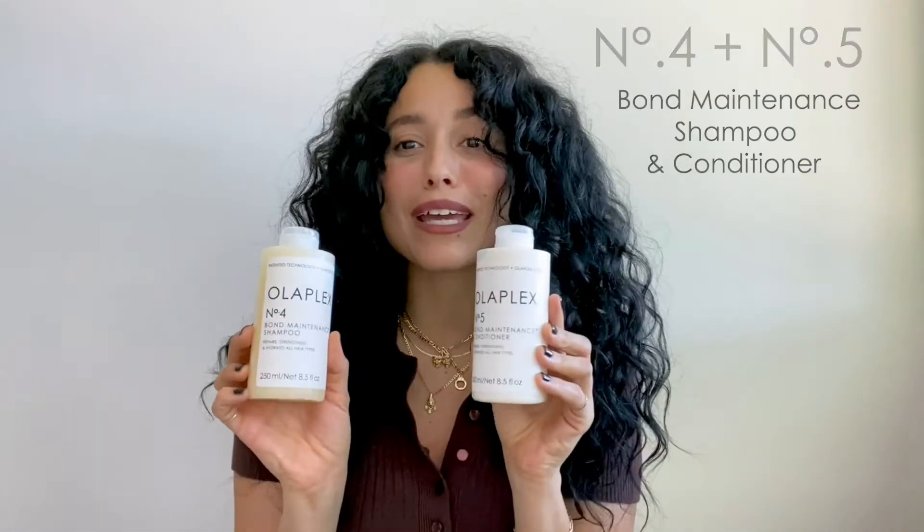Today I'm going to show you how to use Olaplex number four and number five bond maintenance shampoo and conditioner. We're gonna start with Olaplex number four bond maintenance shampoo. I love number four because it rebuilds the internal structure of my hair by using Olaplex's patented bond building technology.